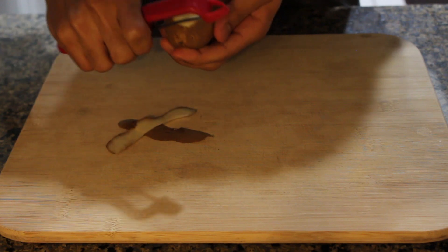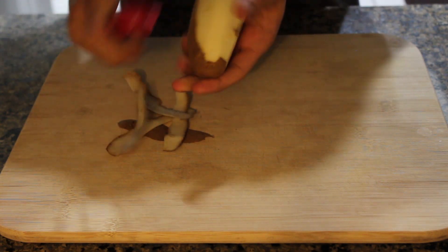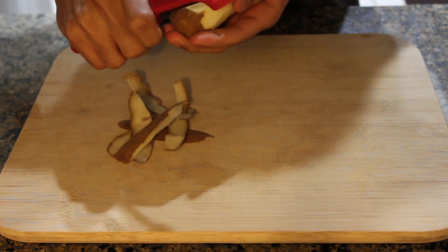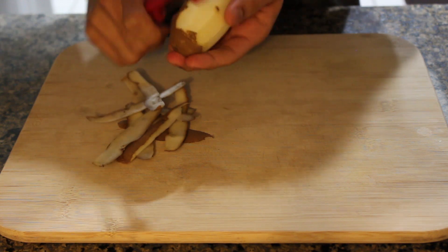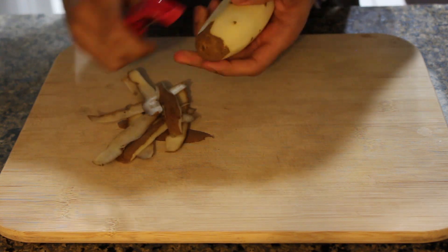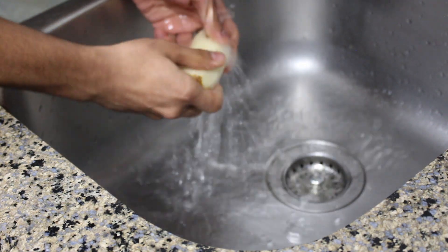We're going to start off by peeling one russet potato, or however many you're going to use. Keep in mind we want to be able to fit this in a cast iron pan or a sheet pan if you want. I'm peeling end to end but leaving off the very tips just for a little bit of contrast — if you want you can peel those off as well.